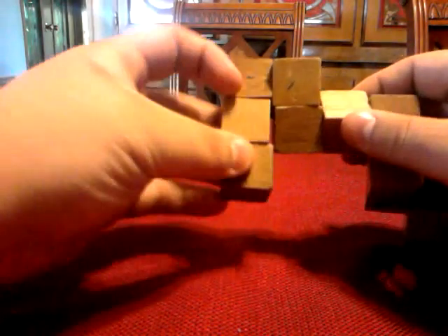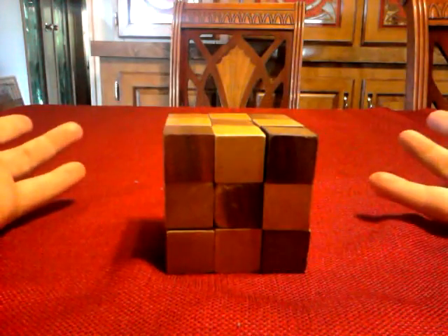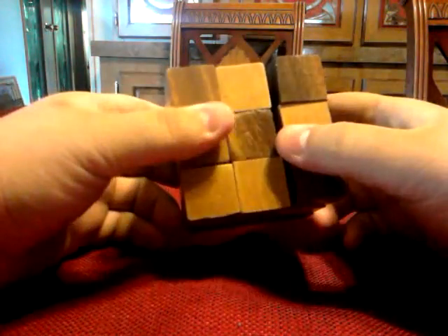I'll show you how I solve it. I'll try to do it as quick as I can, and then do a slower version. And go. Okay, there it is. That's me solving it very quick.